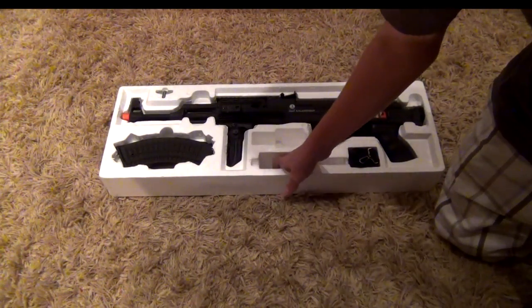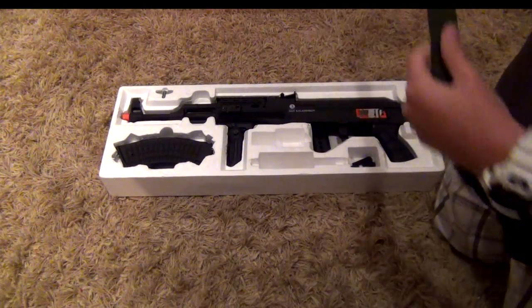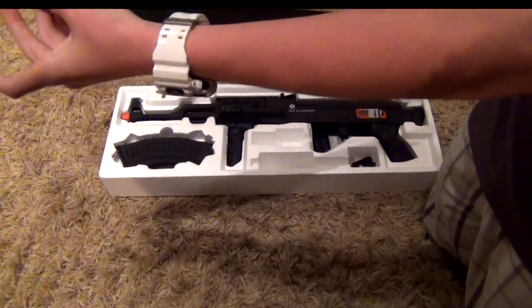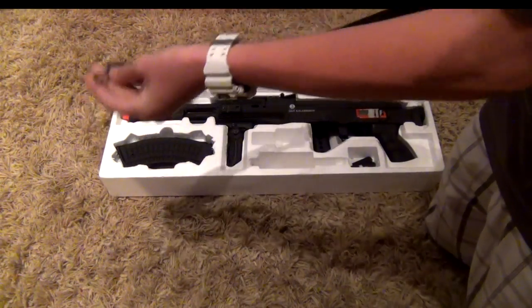It also comes with this strap right here. It is green and goes around the gun — good camouflage if you're in the jungle, though you're probably not going to be in the jungle with an airsoft gun.